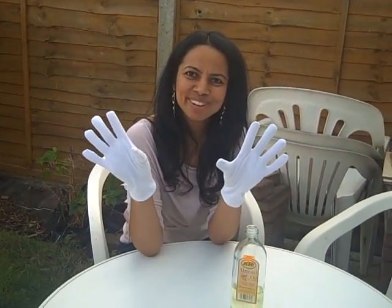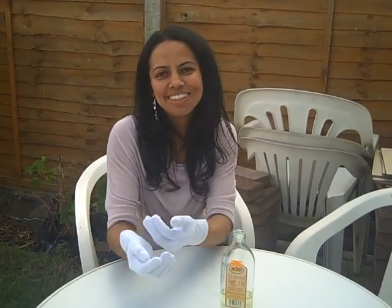That's my tip on almond oil and hand care. Thanks for watching.